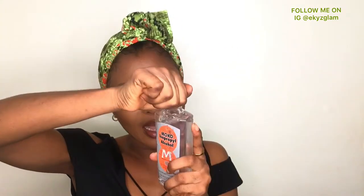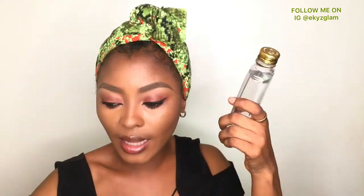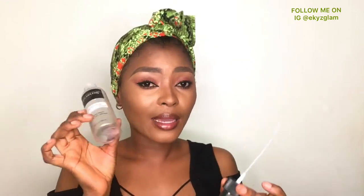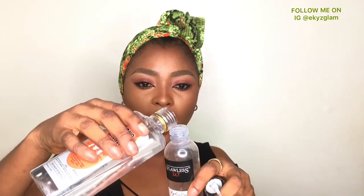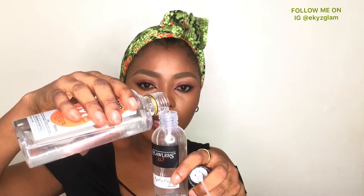This bottle does not have a stopper, so what I normally do is transfer it into a container that has a stopper. I'm going to use this bottle here — it's a setting spray that I finished using. I kept this bottle for this reason, so I'll be pouring half of this alcohol into it.